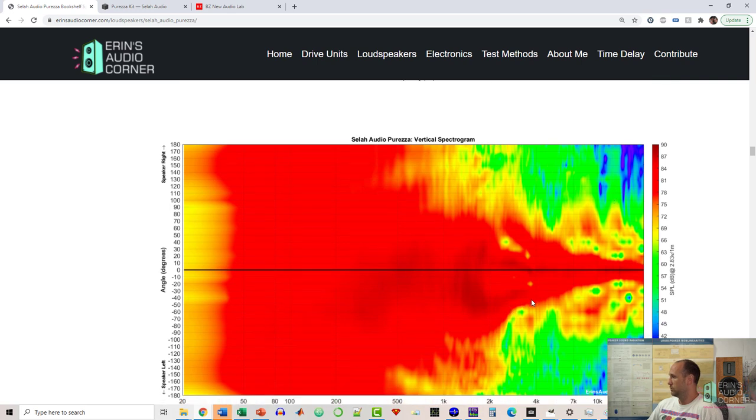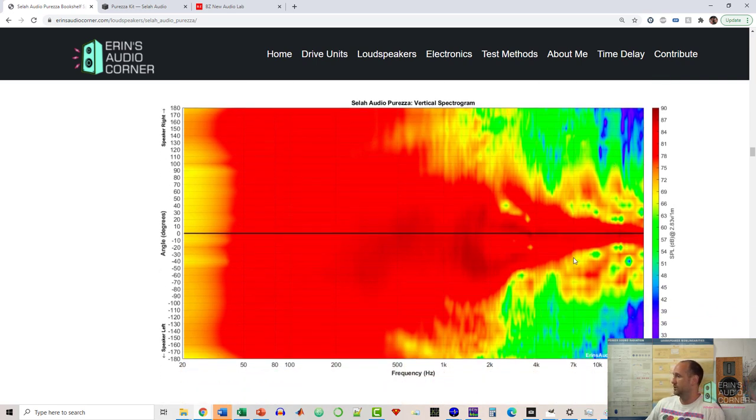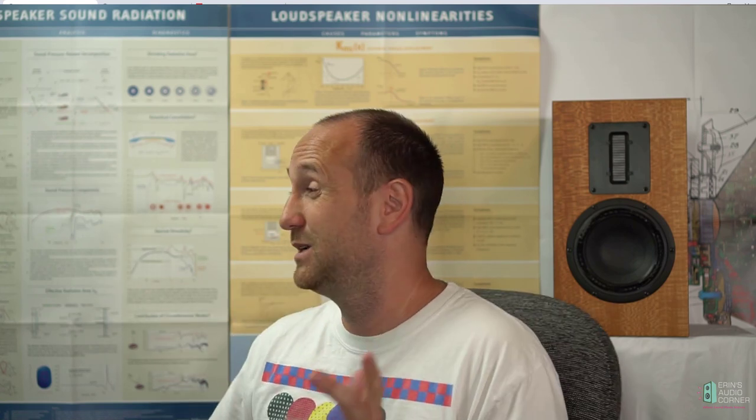Looking at the vertical radiation, it is a lot more narrow than the horizontal dispersion, again due to the physical height of the tweeter itself. At around 7 kHz it drops to about 20 to 30 degrees wide, and below that it obviously goes wider. In my experience I haven't noticed an issue with narrow vertical directivity as long as you're in the sweet spot, but the sweet spot is a lot tighter. You'll need to make sure the tweeter axis is lined up with your ear very well, because more than 20 degrees off and you'll miss a lot of the high-frequency information.